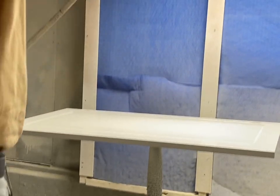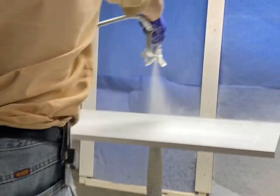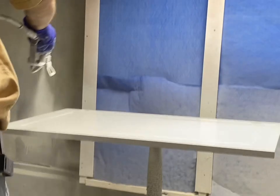Thank you for watching. Subscribe to this channel if you want to see more tips on cabinet painting, cabinet refacing, cabinet hardware, and building cabinets.